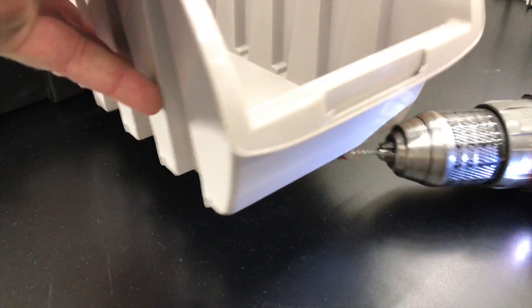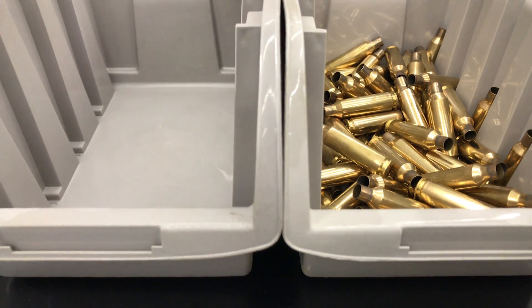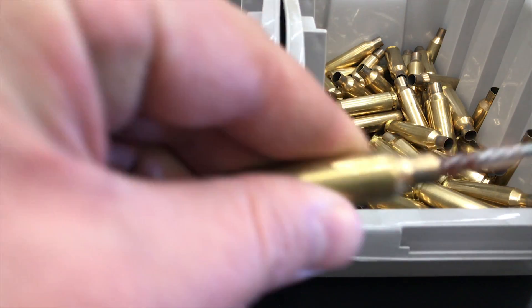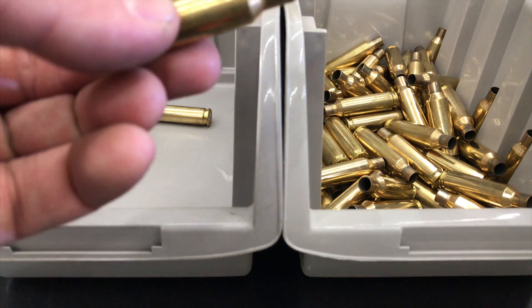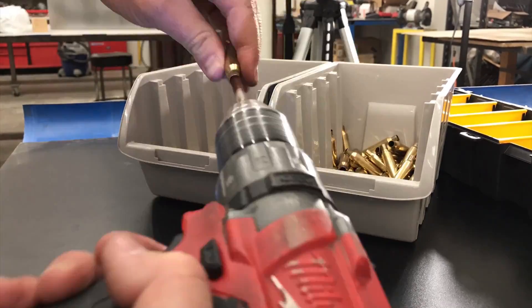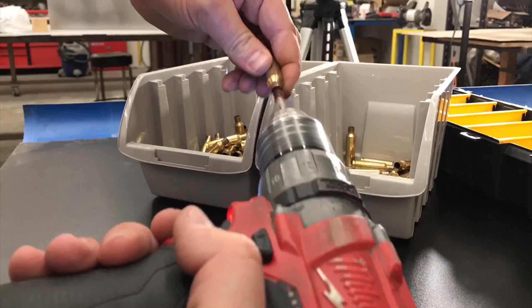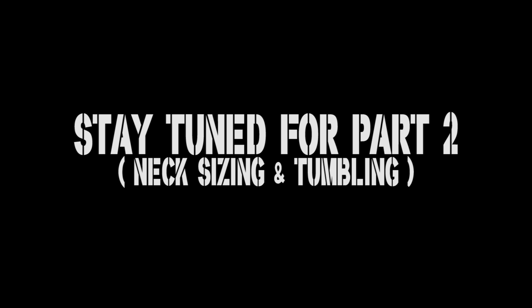You're going to want to have a separate bin. Take the stuff that you clean, throw it in one bin, and keep a separate gun bin. You're going to want to do that to all of your brass. I'll see you next time.